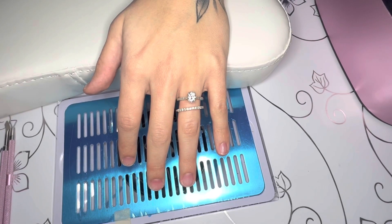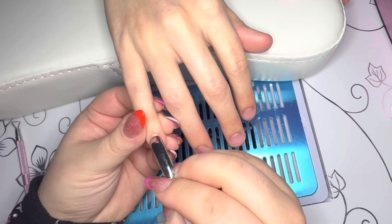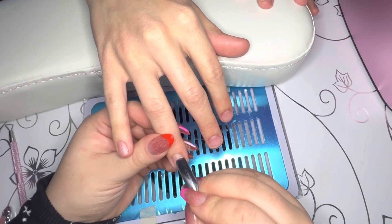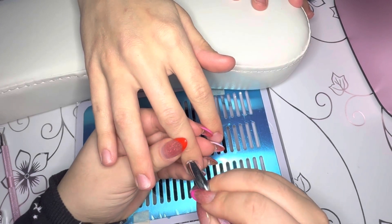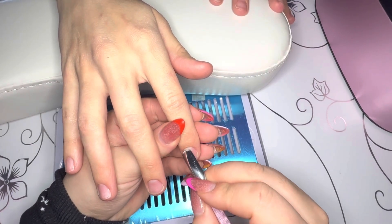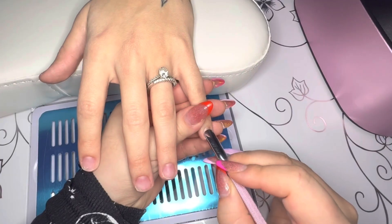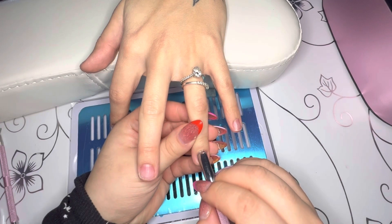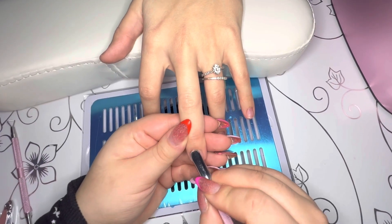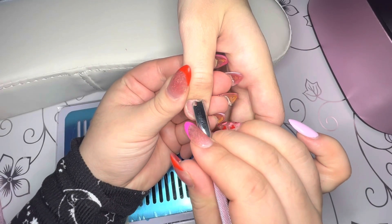Hey guys, welcome back to my channel. Today I have another work-with-me video and today I am working on my sister-in-law. She is the person I practice on the most alongside my mother-in-law, which is super exciting because I have a lot of fun with her and she loves to get her nails done too. So today she wants to get long almond nails and she also picked a green color with a kind of leafy vine design.